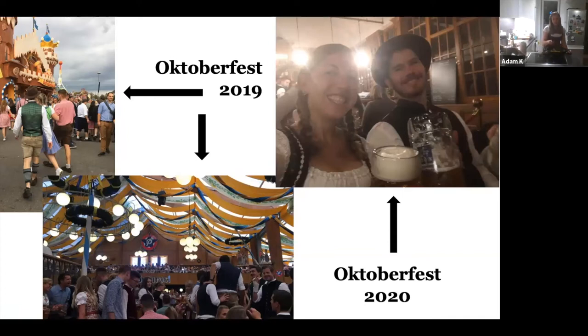They operate like a cartel and make a lot of money. The economic impact of Oktoberfest is something like over a billion dollars or euros. There are six breweries right now but there are a couple that have been around for a while and are trying to get into Oktoberfest in the next couple of years, which would be really big for them.